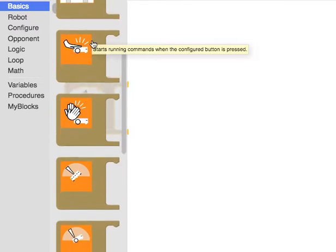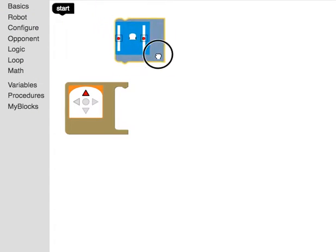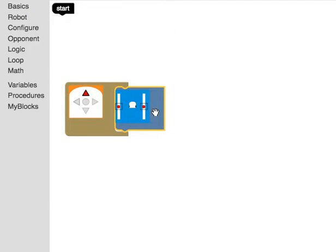Now I need to grab one of the blue blocks — the blue blocks are actions. These are the things that make something happen. I'm going to use a move block. The move block controls the motors; I can control the left motor and the right motor. So I can say: if I press the forward button, make my robot move forward.